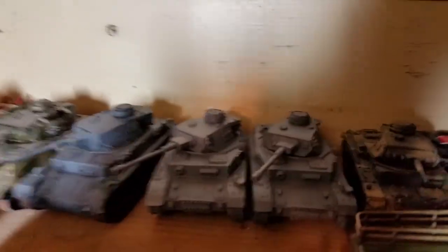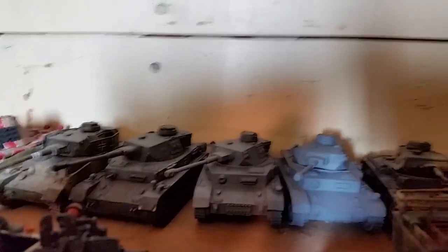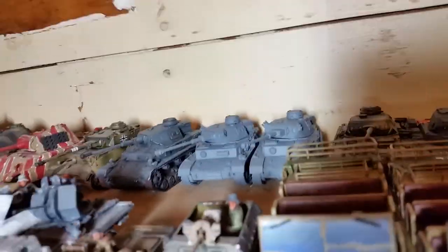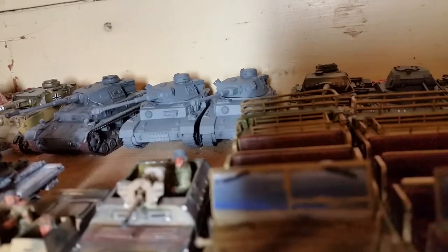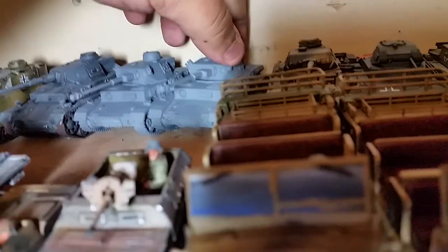These are the two resin Panzer IVs — Warlords had a deal a couple months ago where they were selling the resin Panzer IVs, so I decided to grab a pair of those. They're not painted, they're just primed.